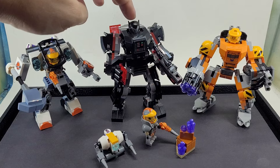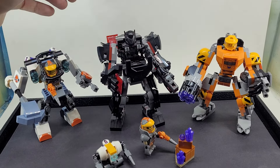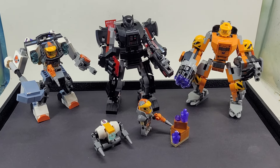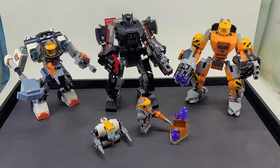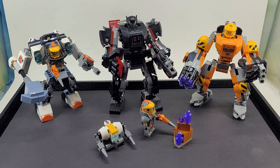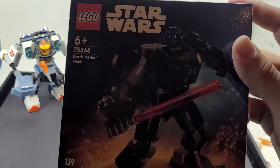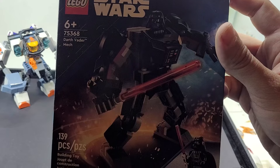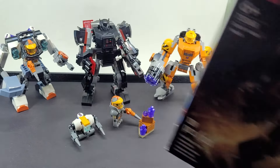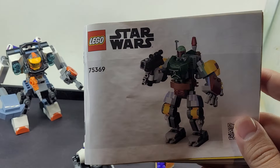This comes from an old space theme called Blacktron — they reinvented it and called him the bounty hunter. Anyway, I hope you enjoy this video. Definitely feel free to pause it on the set boxes I've shown you if you want to do something similar for yourself. This is the set for the Darth Vader mech that I used, and I used a few pieces from this set as well — set 75369 — mainly just the gun.